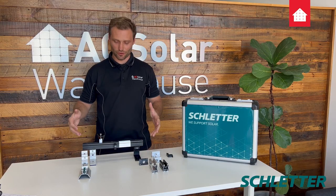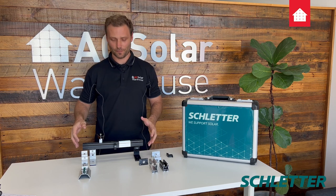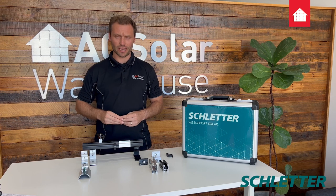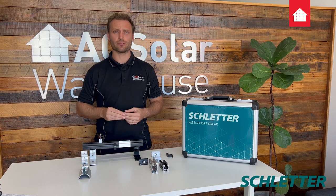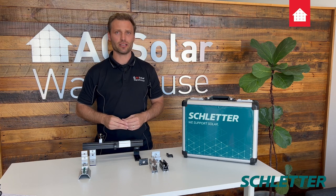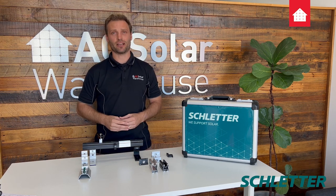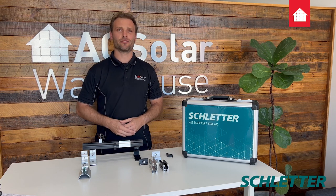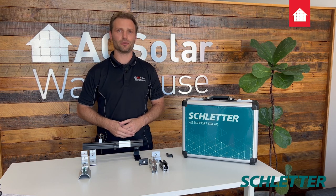This gives you an overview of how the system works. Schledder has a 25-year warranty. It's great for both commercial and residential, priced to be competitive within the Australian market, and it's saving installers time and money. So if you're interested and you don't use Schledder, get in contact with one of your account managers and we'd love to help you with your first install.